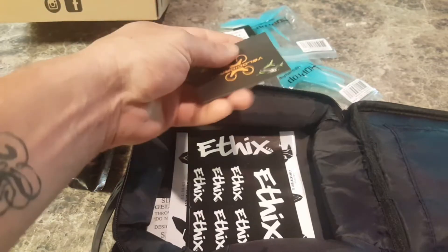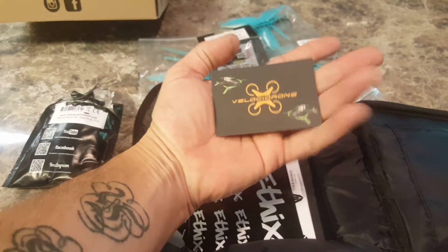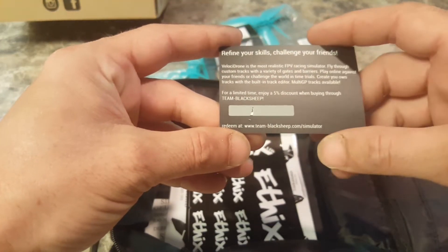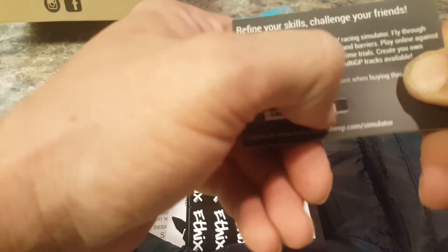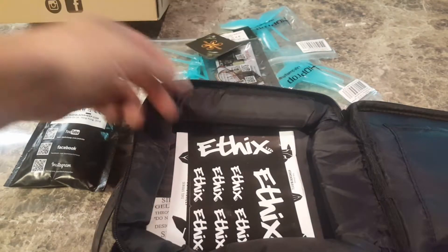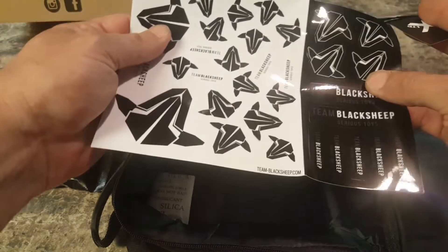I have my Velocidrone. I've actually already bought this. For a limited time, enjoy five percent off when buying through Team Black Sheep, and they have a little scratch code there so that you guys don't get to see it this time, but if somebody wants it...